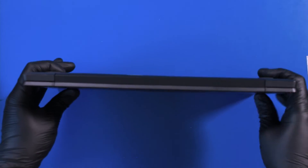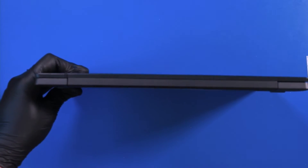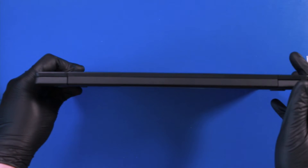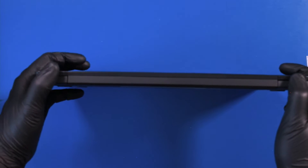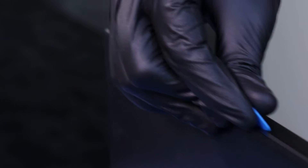Fold the unit together and gently insert the opener pick underneath the trim piece.